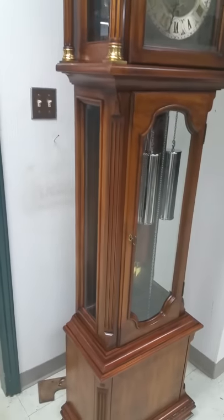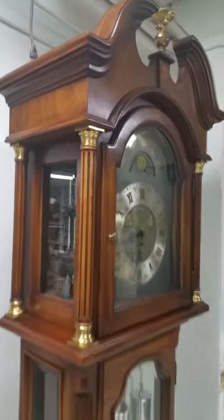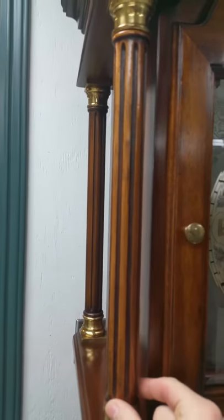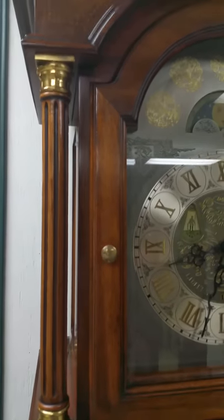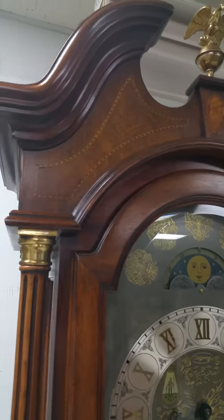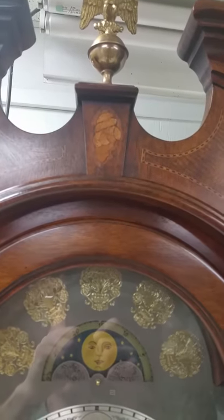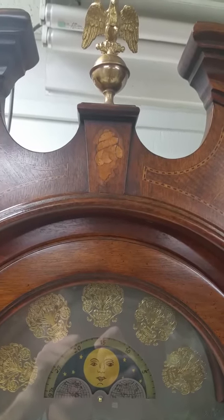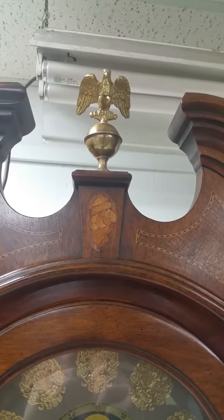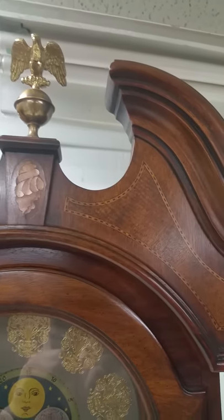Solid wood construction — not a piece of filler in this. It's very heavy, with completely open columns all the way around. You don't really get that anymore; it's just too expensive for companies to do. It has inlay in the top — a nice genuine seashell inlay, not a picture put on. Then there's an Eagle brass finial on the top, also something they don't really do anymore. It's too expensive.